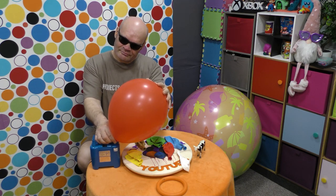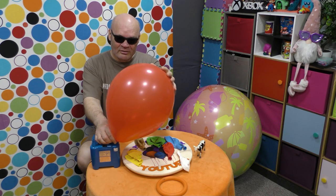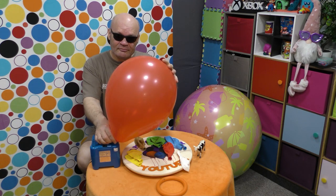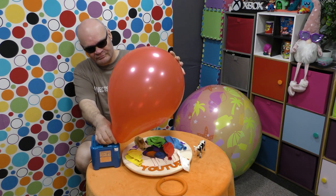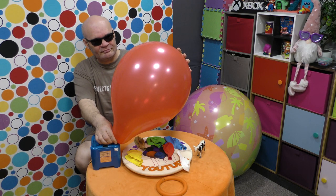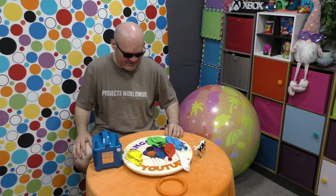Watch your ears as we inflate the red balloon. It's going to do that — I hope that didn't scare you as much as it scared me, and I've got earplugs in!